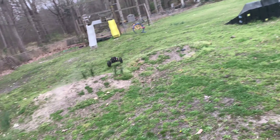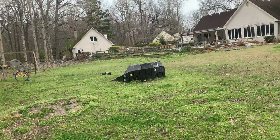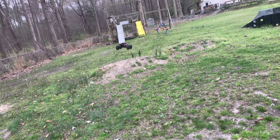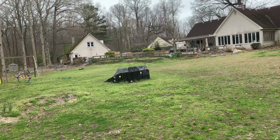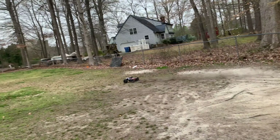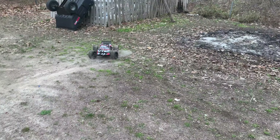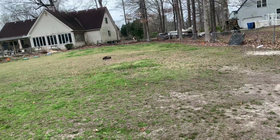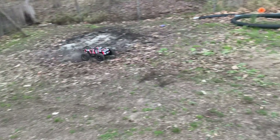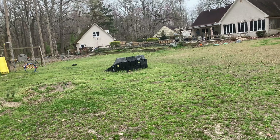Such a torquey beast. I could easily double flip off this thing, but partly I'm just trying to have fun jumping it. That was awesome — the wheelie set it down into a jump. Look at it jump!